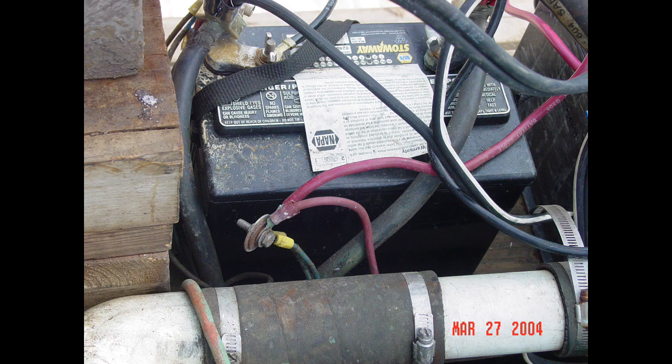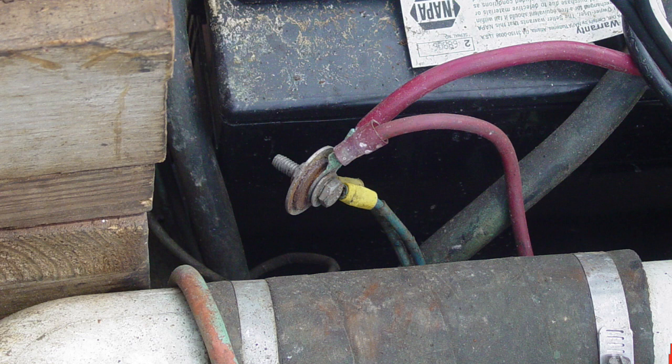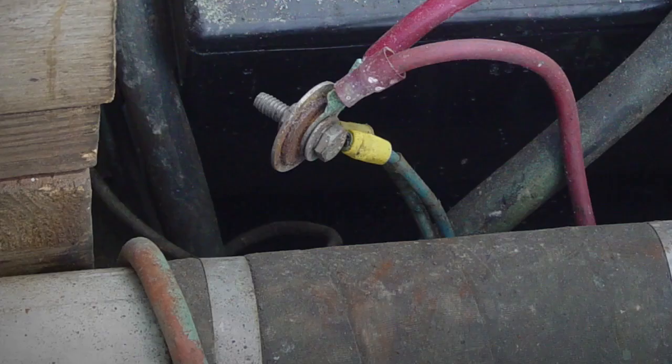Boaters are creative when it comes to solving problems afloat. Not only is this homegrown connector slash junction splice used in the positive battery conductor non-standard, to say the least, but it also leaves an energized bolt to arc and spark while bouncing around the engine compartment. And what's up with the green wire connected to these red positive wires? Color codes? We don't need to follow those things.